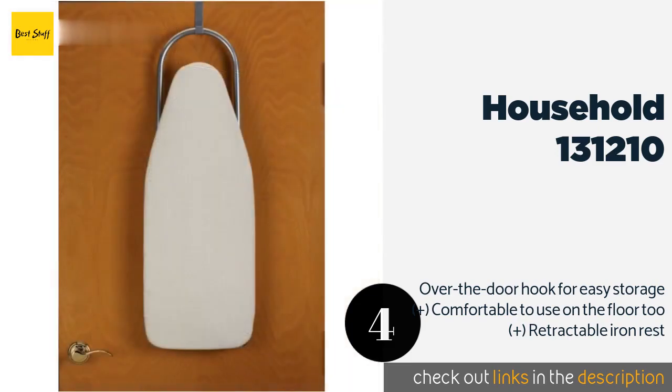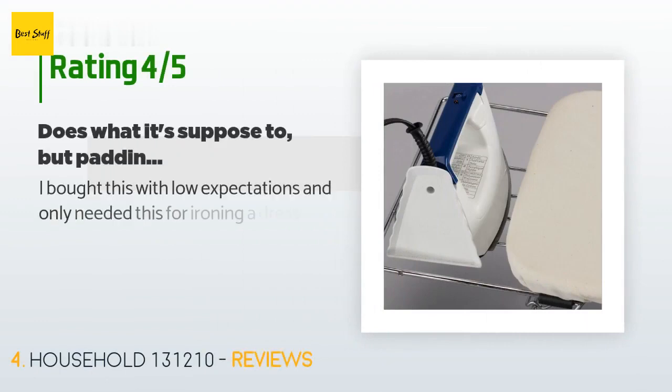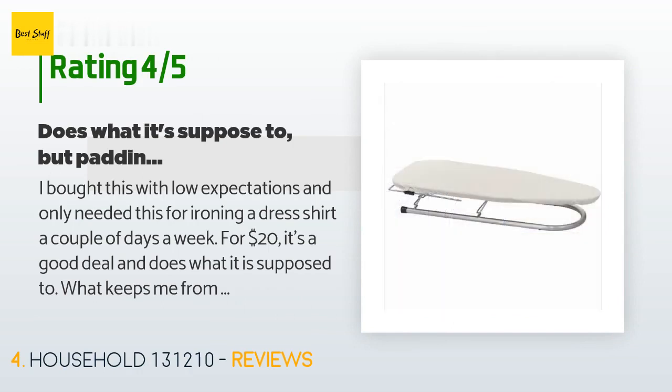This product is available on Amazon for $23. It has an average 4.2 stars from more than 527 customer reviews. A customer said: I bought this with low expectations and only needed it for ironing a dress shirt a couple of days a week. For $20 it's a good deal and does what it is supposed to.